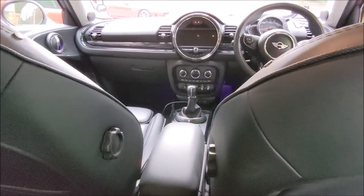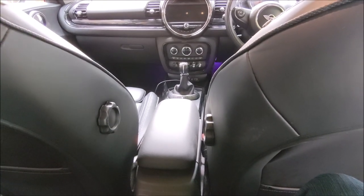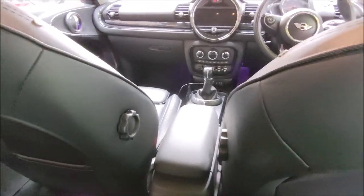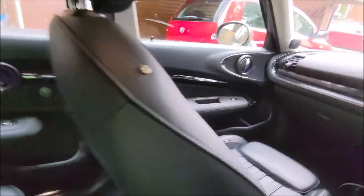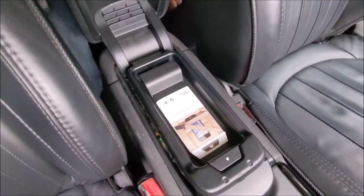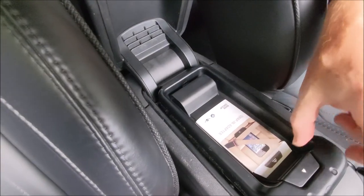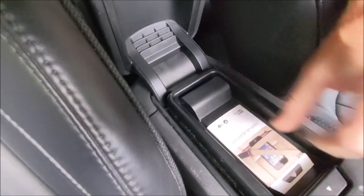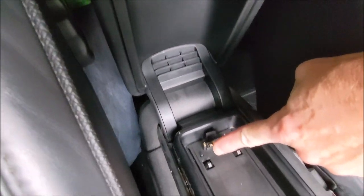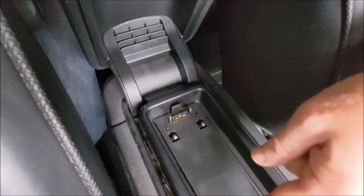I'm hoping this is a really easy project. In the Mini, within the armrest, there's a phone charger in the top. If you lift it up you can see there's an adapter in there — the cover plate and underneath there are some connection points. Basically, depending on your type of phone, there is a snapping module that goes in here.